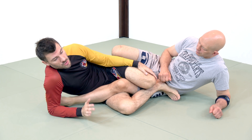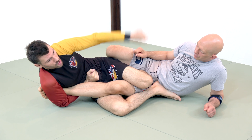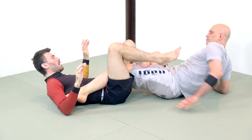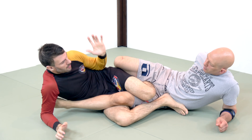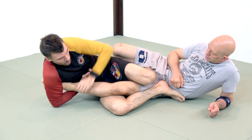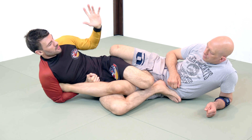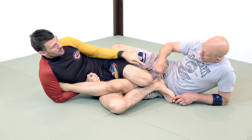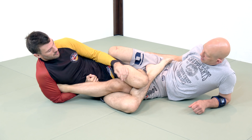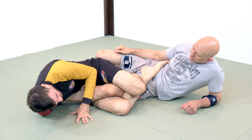One thing to be aware of in IBJJF: if I'm attacking a straight ankle lock to this side and my partner turns this way, I have to let go. Kind of a silly rule — I've never heard a good explanation for really any of these things. The idea is that when I'm here I can finish, but as soon as it turns that way, his knee is supposedly in major jeopardy, which is completely untrue. Literally, what changed between this position and that one in terms of pressure on your knee? Not a single thing.